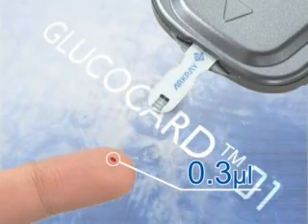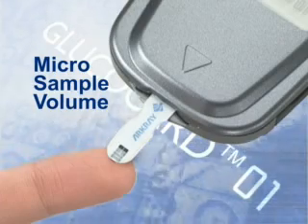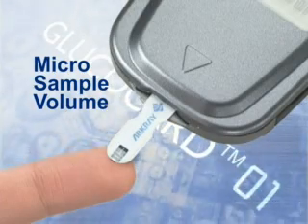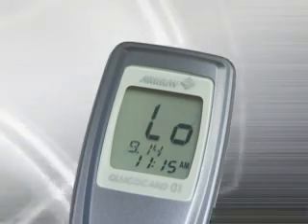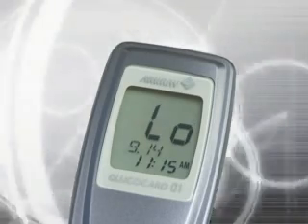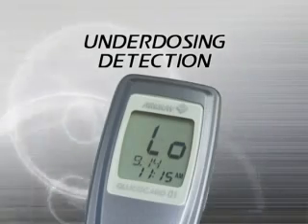All that's needed is a 0.3 microliter blood sample. A micro sample is enough for accurate measurement. And there's no need to worry about too small a sample size — underdosing detection prevents measurement errors, swiftly showing an error message on the display.